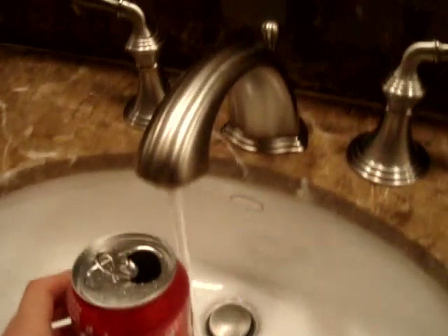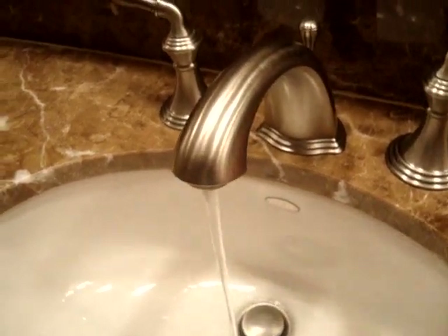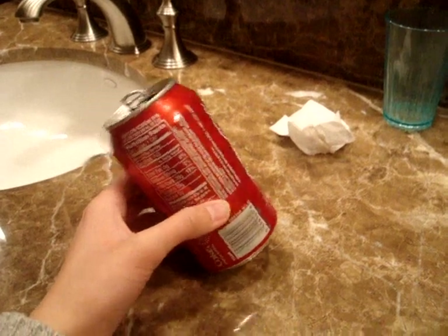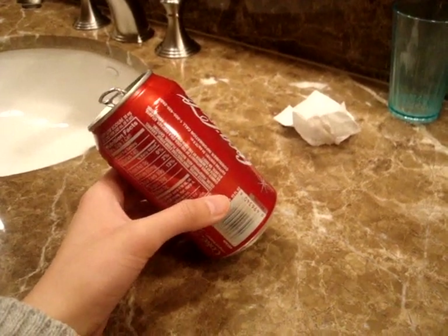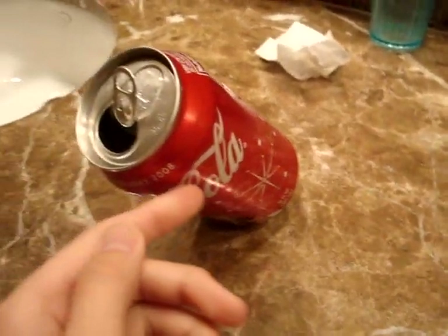Now what you do is fill the can about one third of the way up, or about 100 milliliters, and just experiment — pour out more or add a little bit more just to feel it balanced. Once you have the water inside the can, you'll realize it can stand on its own and it's very stable because the center of gravity is directly above that edge.